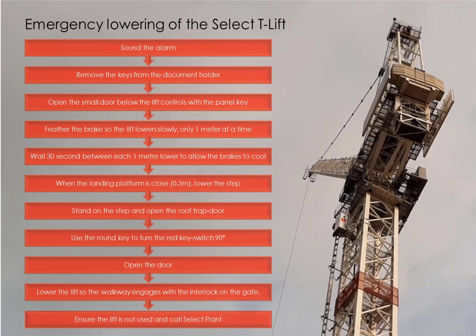Release the step and lift it so it's secure. Carefully stand on it and open the roof trapdoor. Use the round key to turn the red key switch through 90 degrees. Step down off the step — the door can now be opened. Lower the lift so the walkway engages with the interlock, which will allow you to slide open the gate. Leave the stop switch engaged to prevent any further use and call SelectPlan so we can undertake an inspection.